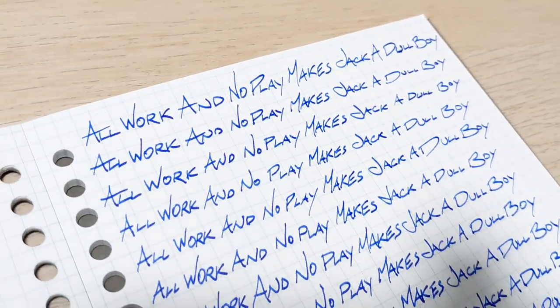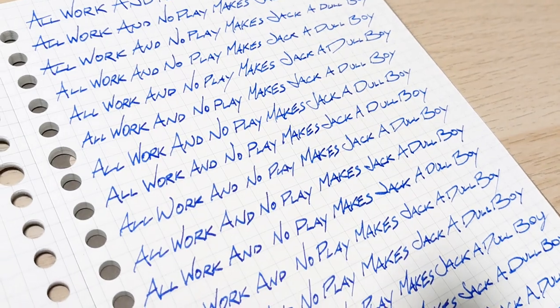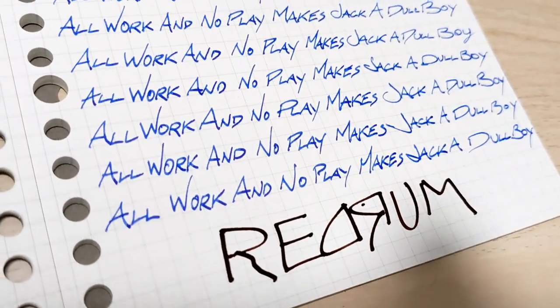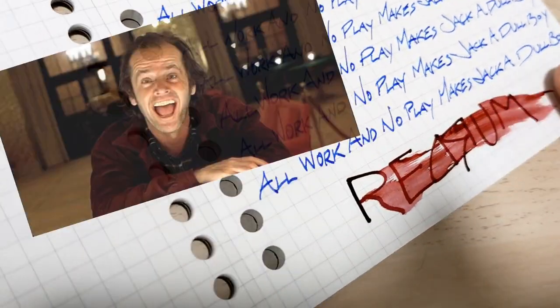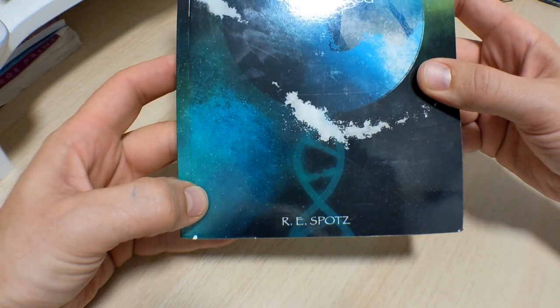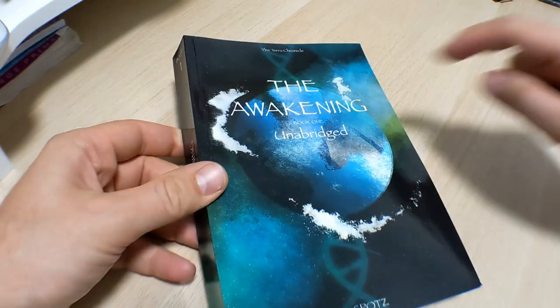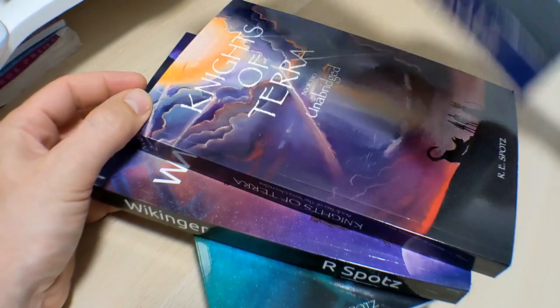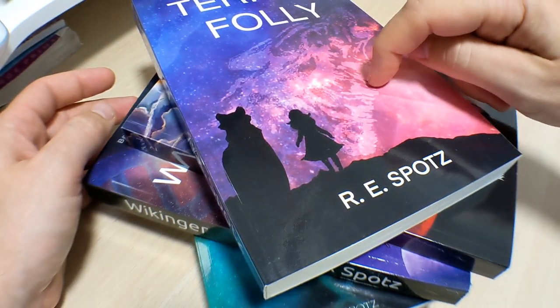Maybe you could finish off that novel you've been working on for all those years. It's actually what one of our viewers did - Ron Espotts. He didn't write just one book; he wrote two, three, four books all with a fountain pen.